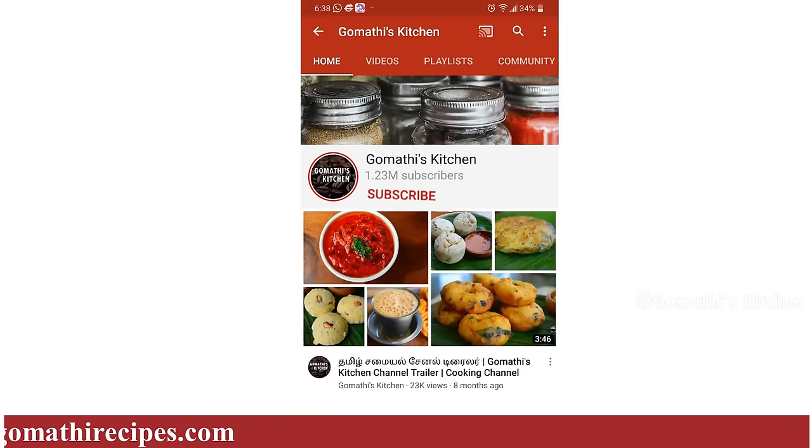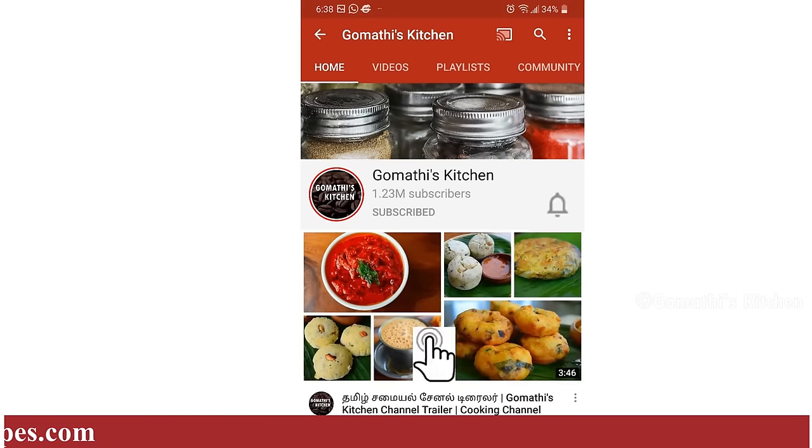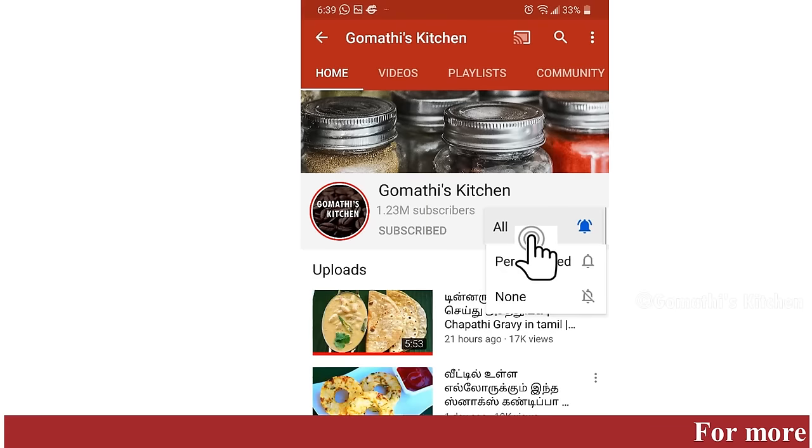Please press the subscribe button and click the bell button.